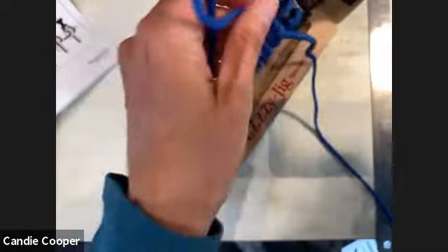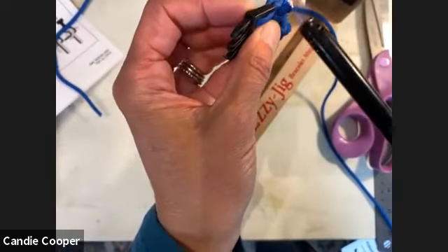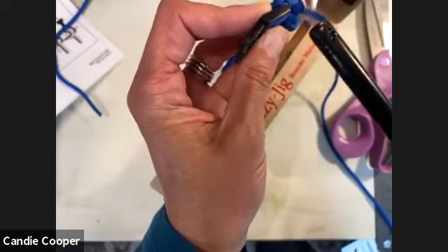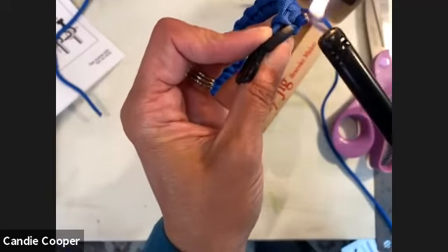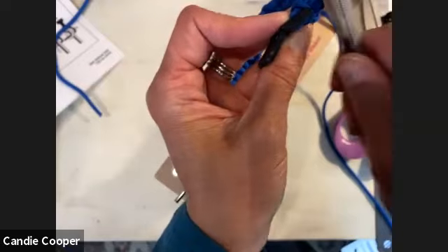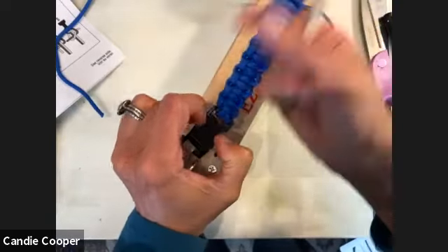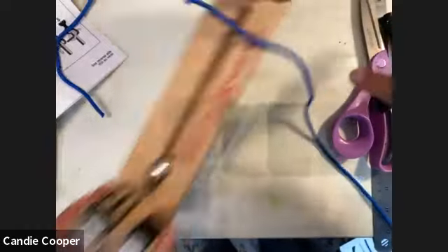Some people say you don't have to knot the back, but crafts and creativity are like a personal recipe — I do it my way. Trim your ends with scissors, then go ahead and melt your ends down — don't melt your clasps. Have tweezers nearby to poke the melted nylon down and seal it. Repeat for the other side. That's a beautiful finish!